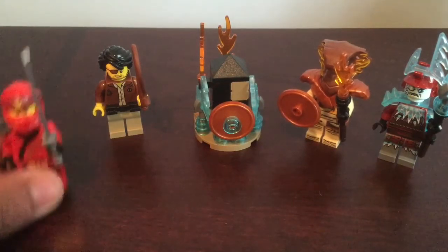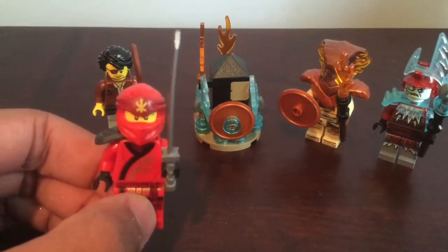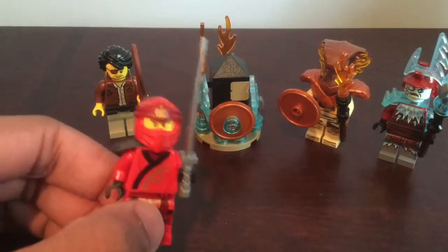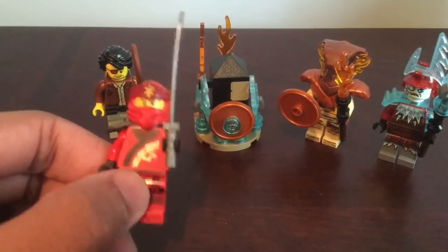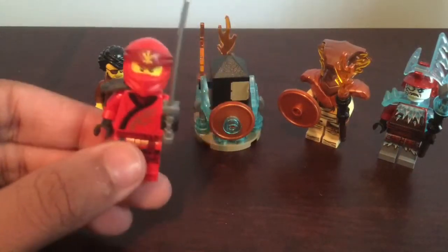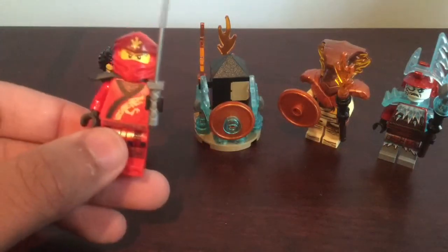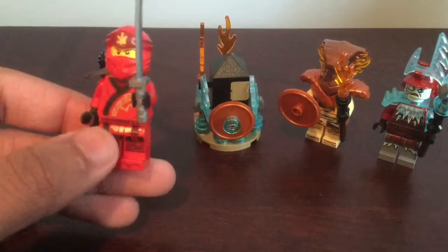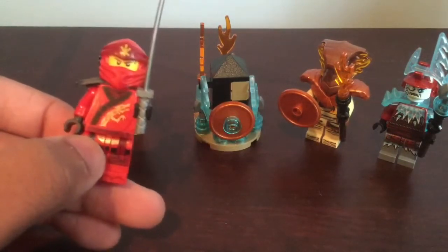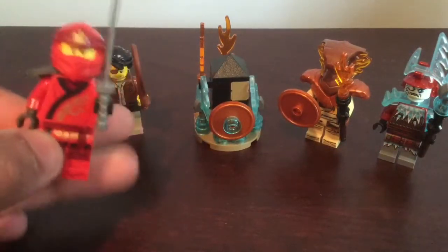Starting on the left here with our Kai minifigure — a lot of fans are complaining that we got a Legacy Kai rather than a Season 11 Kai, and I can support this too somewhat. I think it would have been nice to get a Season 11 suit, but I don't think it's bad. I personally care more about getting these new villains. This legacy suit in particular — I was never too much of a fan of it, it's just very simple and I tend to prefer more complex suits.